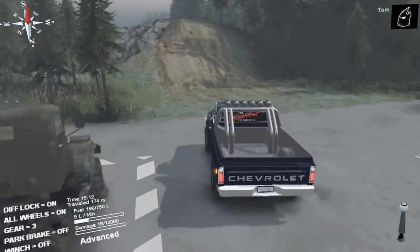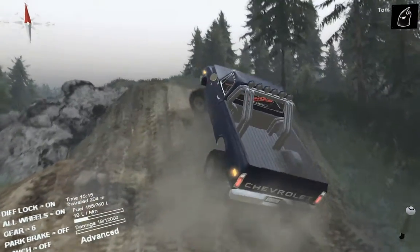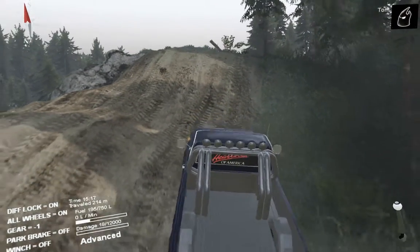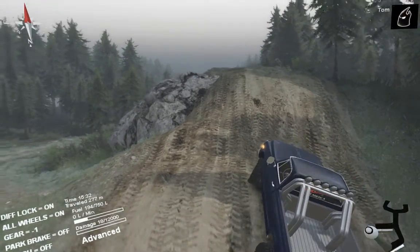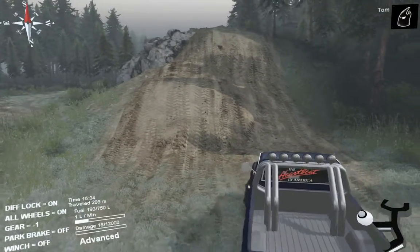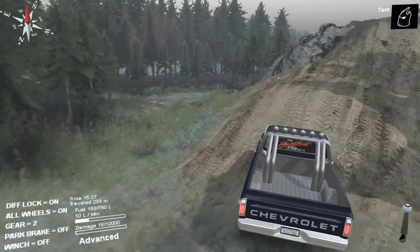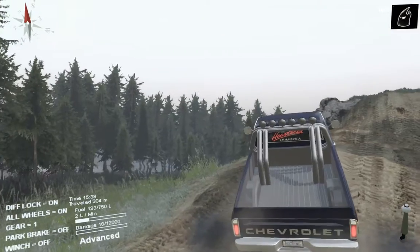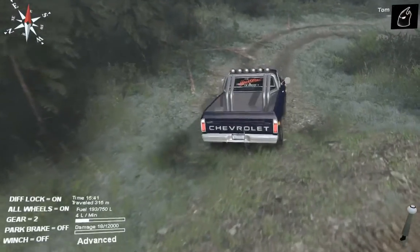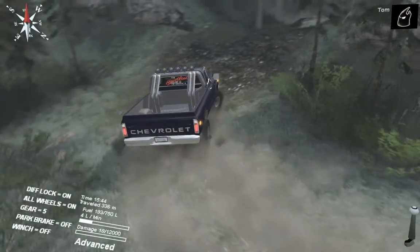Good thing about this is it's got 12,000 damage points so we're not going to destroy it hopefully. Why did it just change gear there? I've come to the conclusion that this actually can't get up this little hill here.